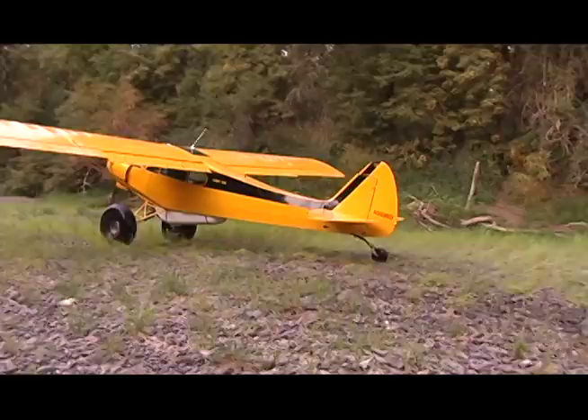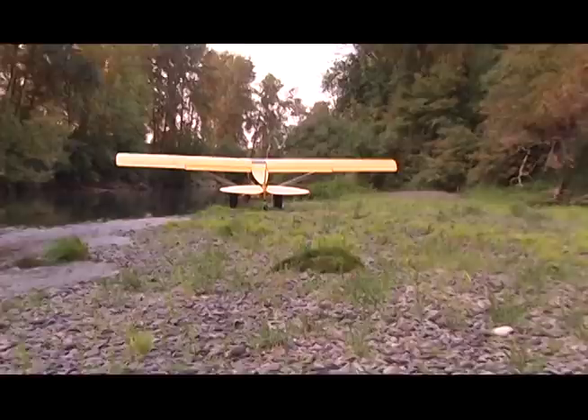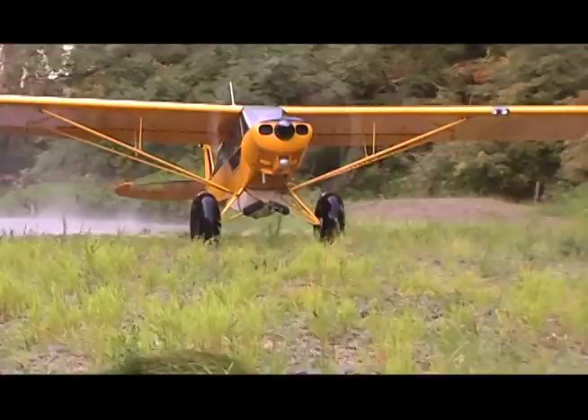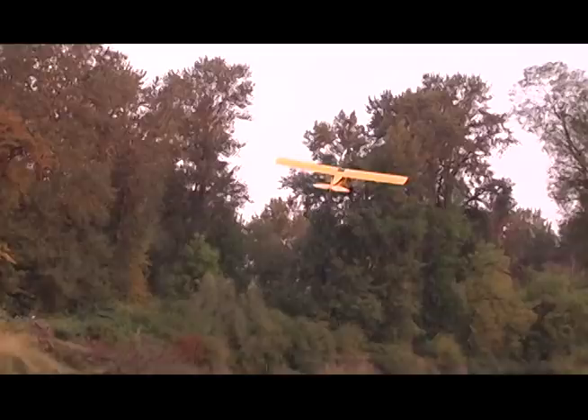I'm not exactly sure how many Cubs Doug had built at this point, but he's an amazing craftsman. Attention to detail is top notch, and he probably knew more about Cubs than anybody I'd met up to that point. He's also an engineer and really knows how to modify and build things better. Can't say enough about him.